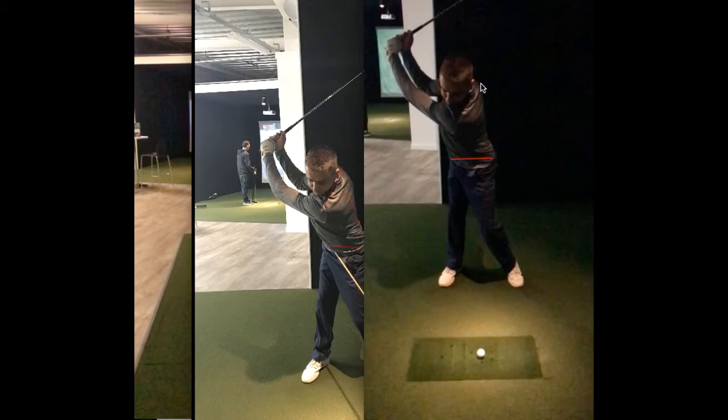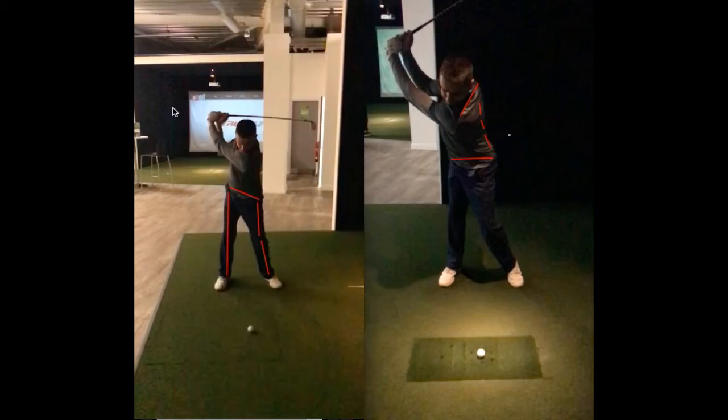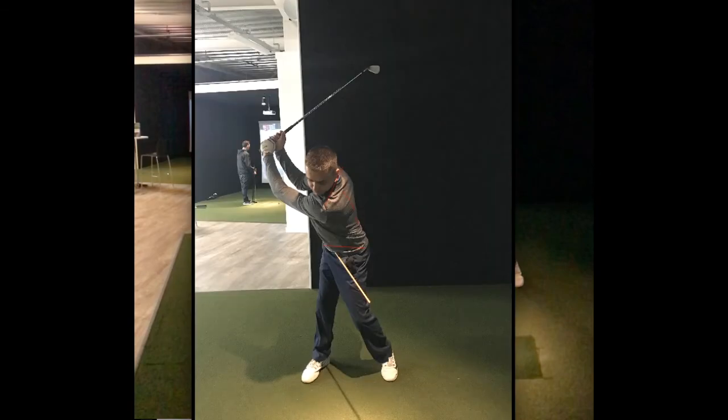There's a much greater shoulder turn than he had before, and again you can see he's using more of his back here in the backswing. Quite a big difference in a short amount of time — he was able to hit the ball much further with these changes.